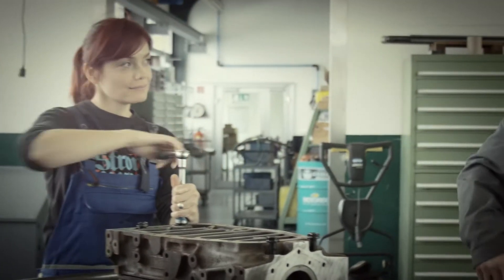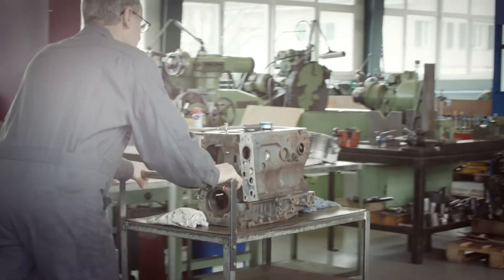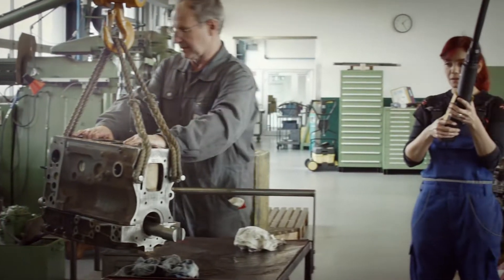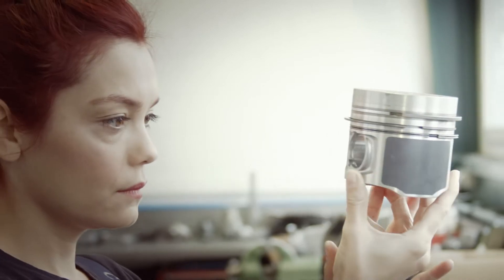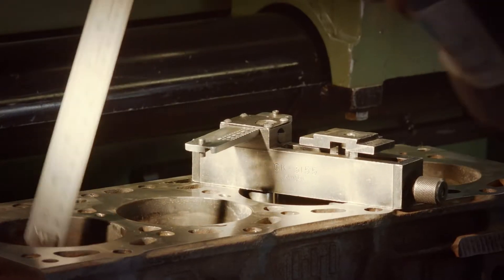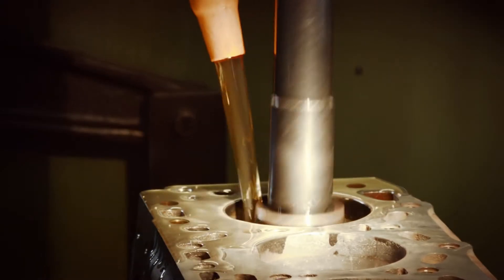The next step is very important. We need to adapt the new piston to the cylinders — this work is done by using a honing machine. First, we measure the diameter of the new piston so we know the exact size for honing. For this process, we need a lot of special lightweight oil.